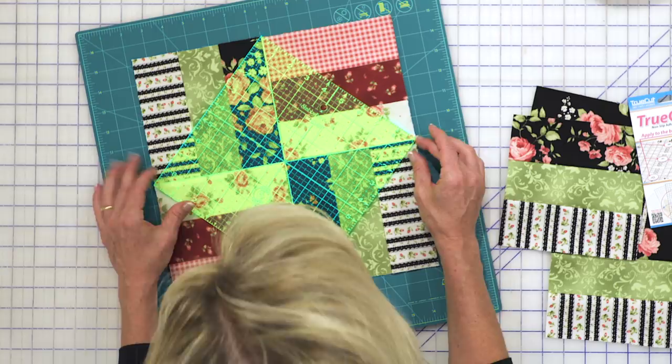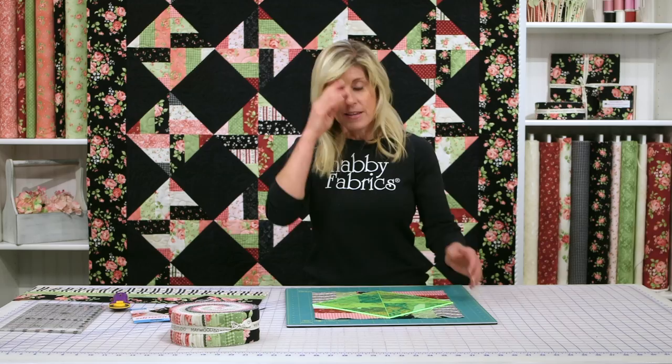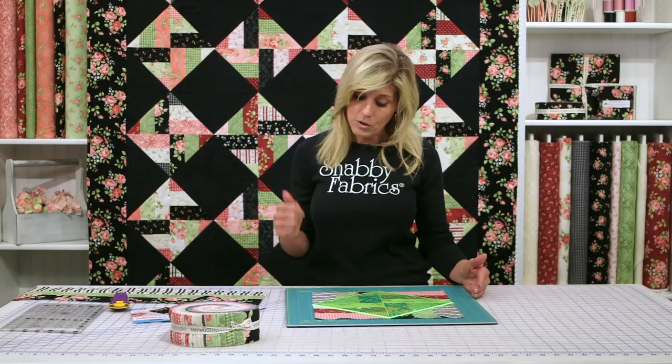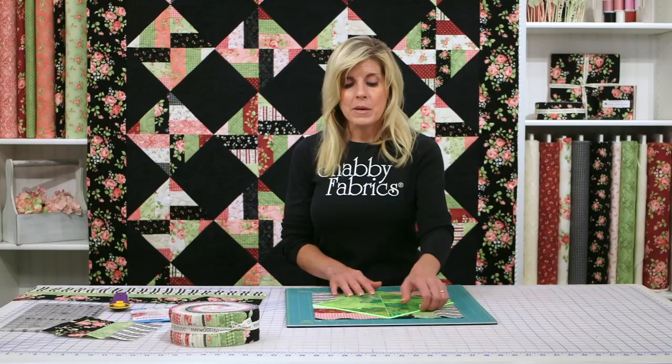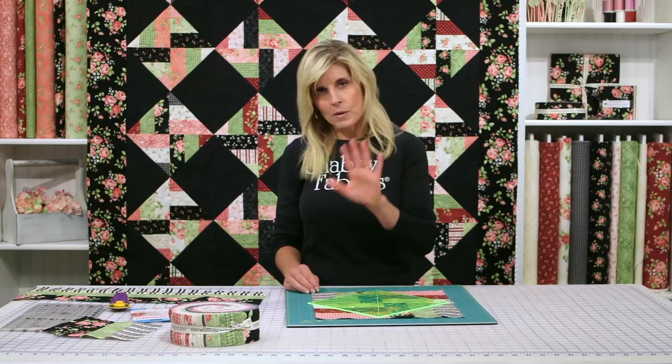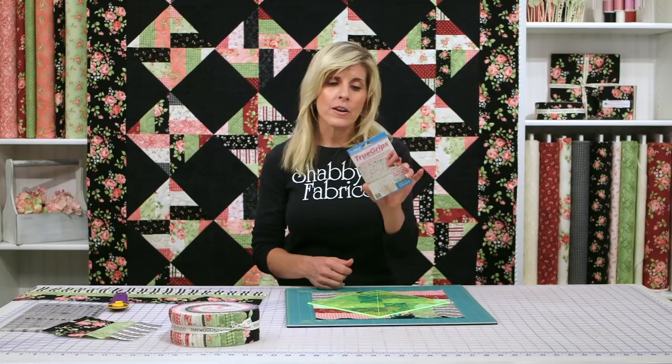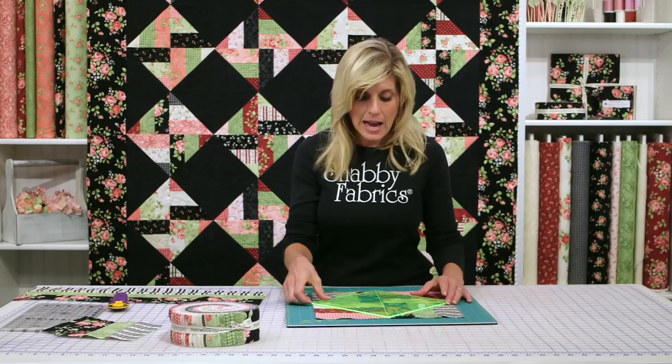This is a 17 inch mat — I absolutely love this. I used the 12 a lot, but in this instance it was bigger than my spinning mat, so we are now also offering the larger spinning mat for larger blocks. Now this ruler, because it has the etching on the back side, I feel has plenty of grip. But if you're a person that likes to add grip to the back of your rulers, we've recently found the True Grips, which we absolutely love. They're just these little dots that you put on the back of your ruler — they're clear, and it just gives a little bit more tactile contact so it won't slip. But I don't need that today; I feel we have plenty of grip with this ruler.